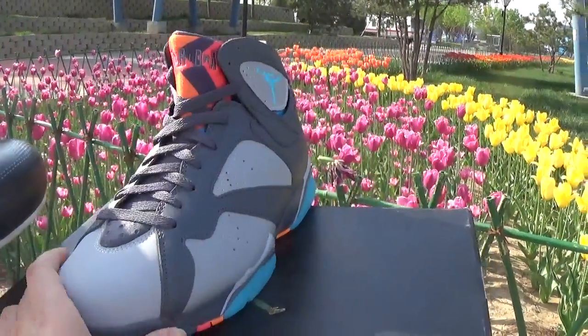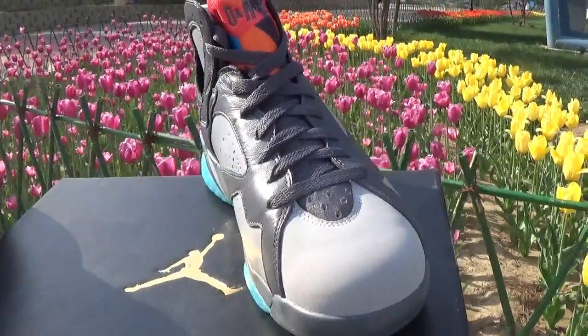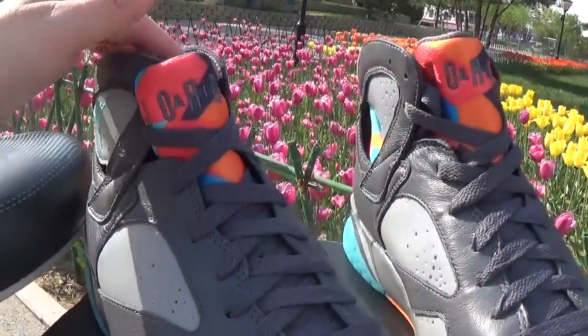Do you think this shoes is very beautiful? Let me show the other pair for you. The other pair is right here. As we can see,